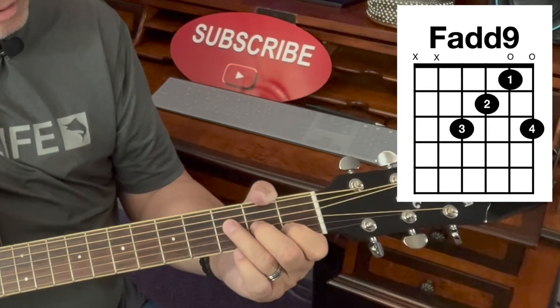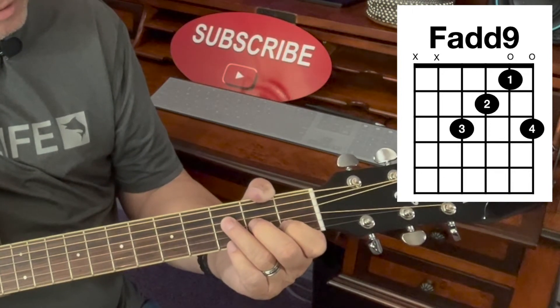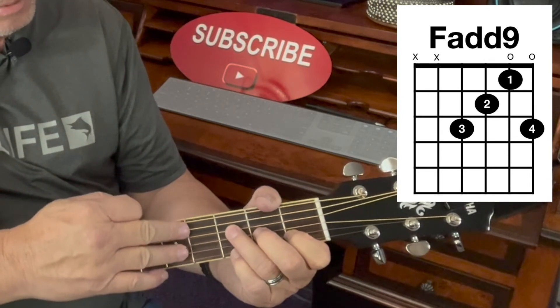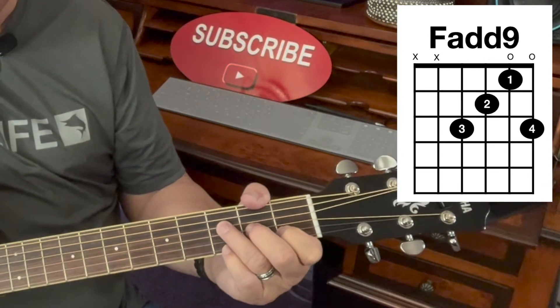Then put your small finger, or finger number 4, on the very 1st string of the 3rd fret. Strum the bottom 4 strings — do not strum the top 2, just the bottom 4 strings.